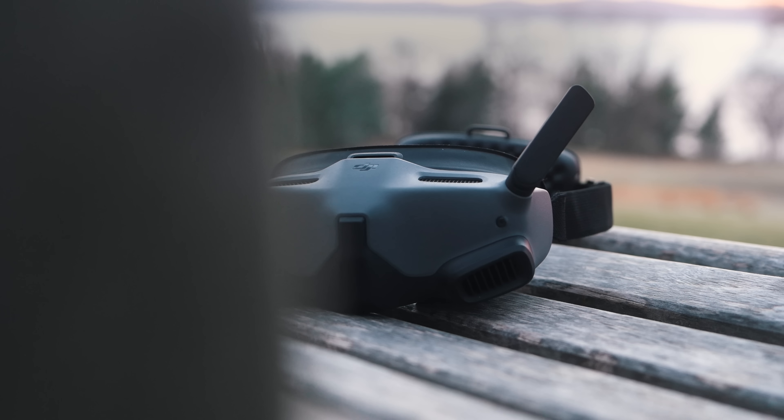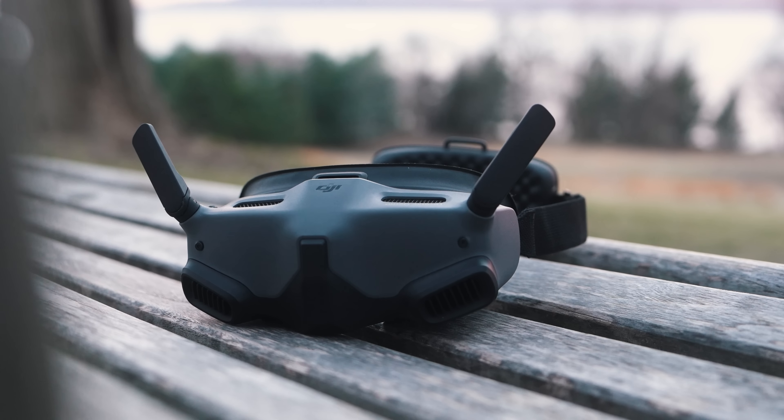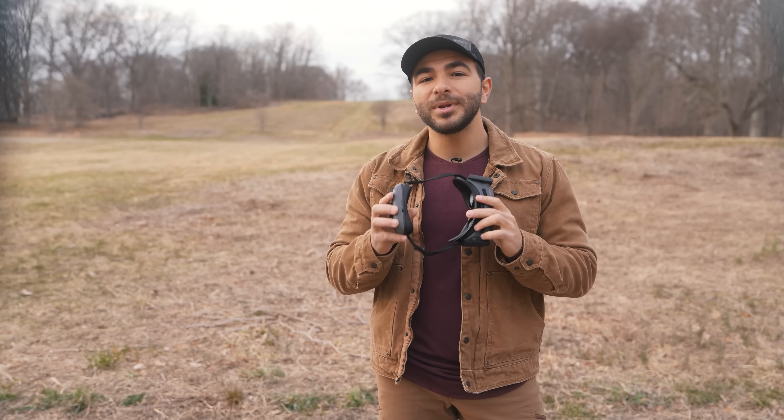Wearing goggles for drone flying really heightens the experience. For FPV, it makes the experience significantly more immersive. It definitely requires some learning, so if you're just getting started in DJI's lineup of FPV gear, check out the video above for some tips to ease the process.